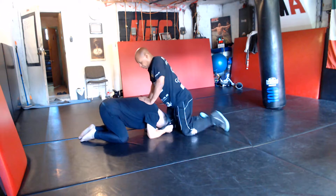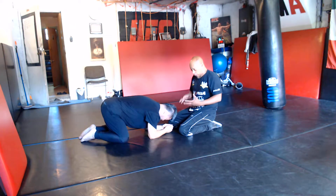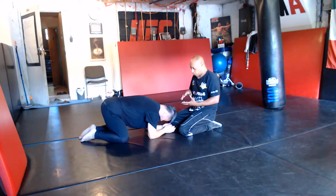So again, I'm going to seatbelt again. This is for the bull belt. I just want to illustrate how to keep constant pressure on your opponent's back.